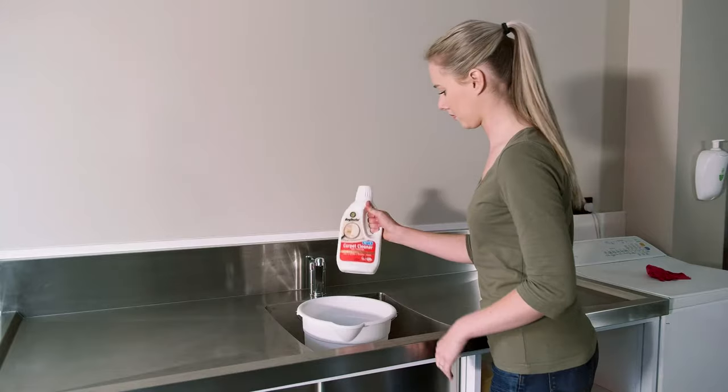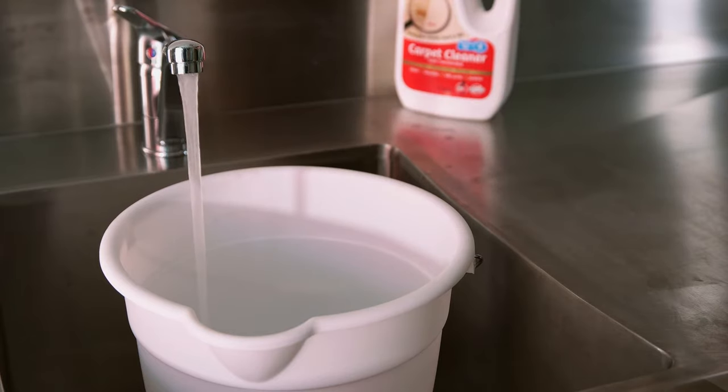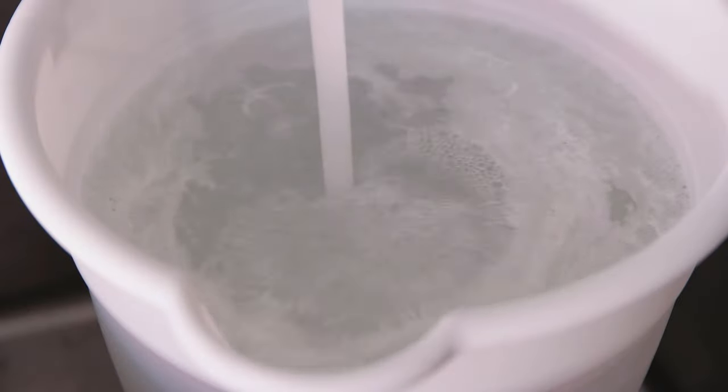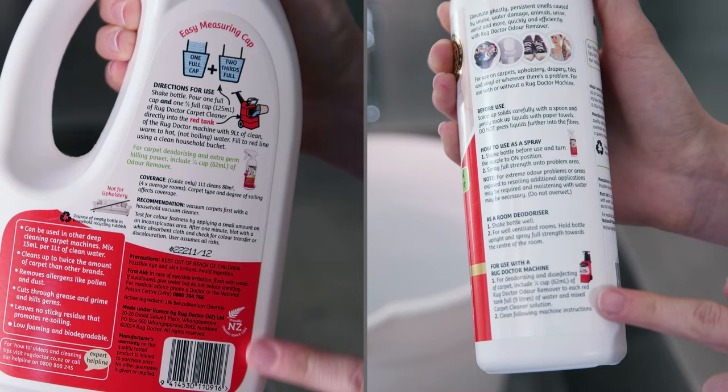To begin, mix the Rug Doctor Carpet Cleaning Solution with hot tap water. For strong odours, add Rug Doctor Odour Remover in with your Carpet Cleaner Solution. You can find the mixing ratio on the reverse of the product bottles.